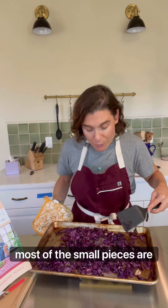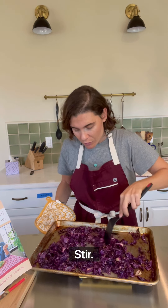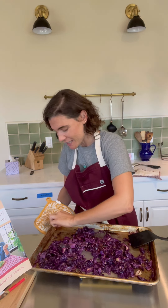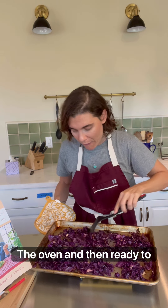After 15 minutes, most of the small pieces are gonna be nicely crunchy and caramelized. We want to cook this 10 more minutes, so take it out, stir it — just, oh, I can see this you guys! Oh, delicious. Wow, perfect — 10 more minutes in the oven.